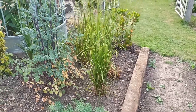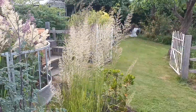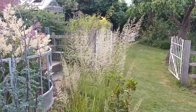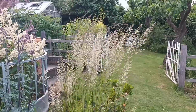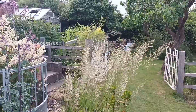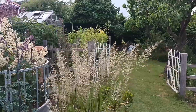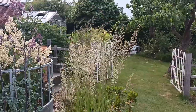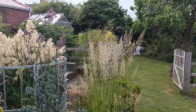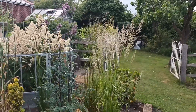Calamagrostis 'Waldenbuch' will seed around and you will find seedlings, but I really do rate this one. It's probably not as free-flowing as Karl Foerster — you can see a single clump behind it swaying as well. It's a good idea to get a few Karl Foersters and a few Waldenbuchs and put them together because it really does look good as a combination.